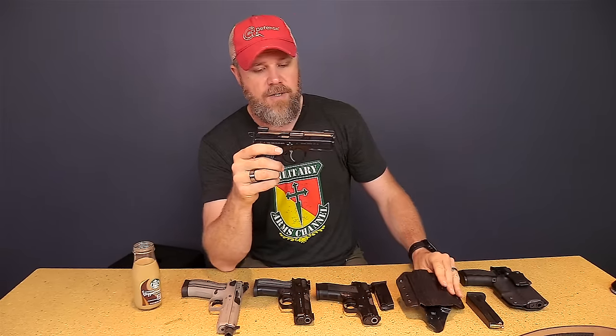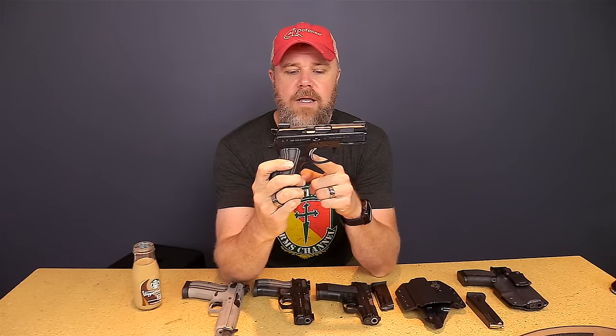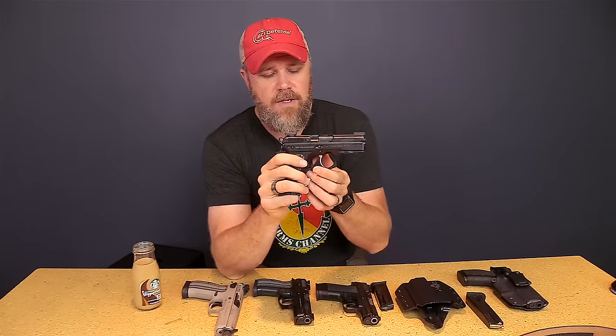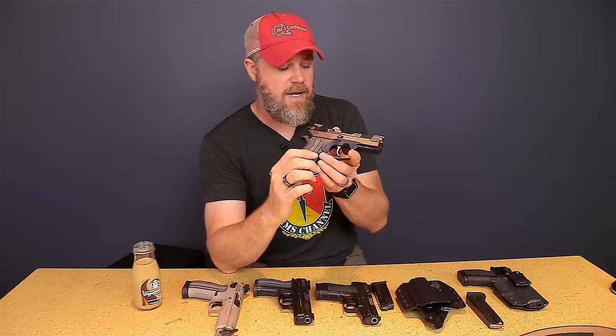That's the reason I want a double-action handgun for appendix carry. There's no manual safety on this gun — I'm not an advocate for manual safeties on carry guns. My safety is just like a double-action revolver: it's that heavy first trigger pull. Six pounds isn't exactly heavy but the trigger pull is very short, with a very short reset and about a four-and-a-half pound single-action trigger pull. The double-action trigger acts as my safety in two ways: heavy trigger pull, and I can also feel that hammer coming back. If I'm holstering and I feel resistance, I know to stop what I'm doing.